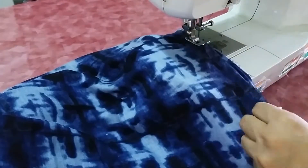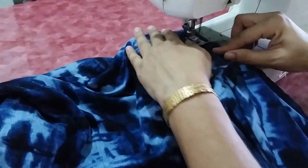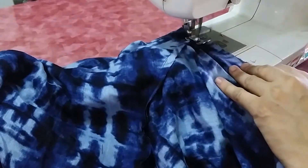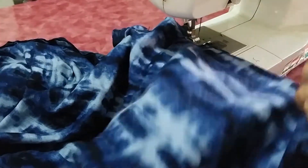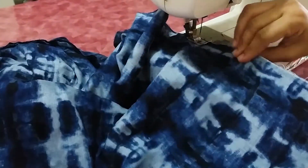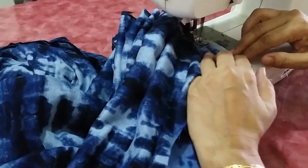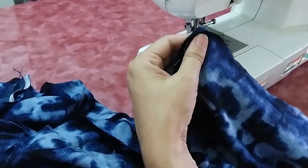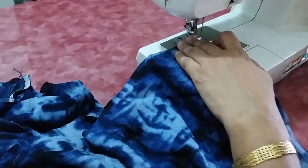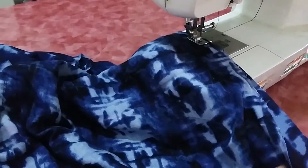After sewing the inner seam, complete the outer seam. After sewing the outer seam, measure the waist opening of this band so that we can attach the elastic band to it.